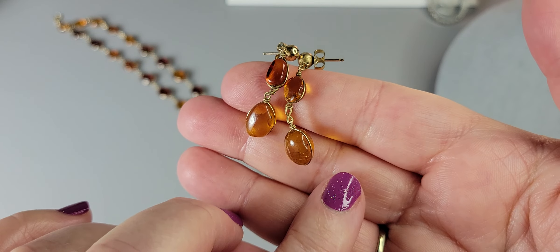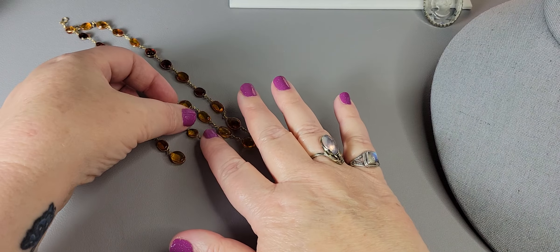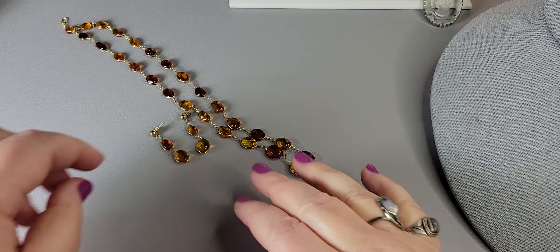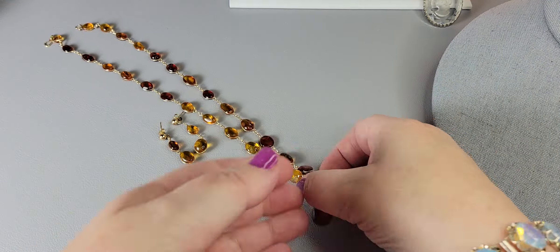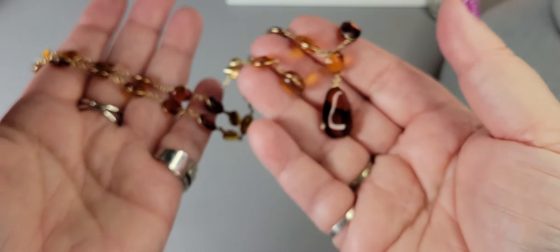The earrings are beautiful, lightweight, easy to wear — pierced with the original backings. They measure about an inch and a half. That's the amber set, and it is $68 for the amber necklace and earrings.